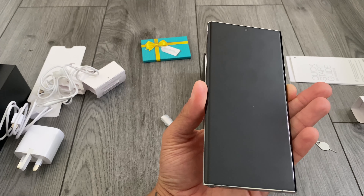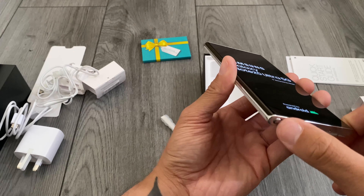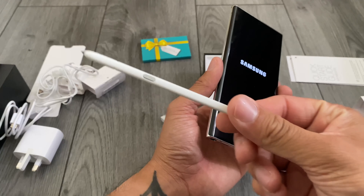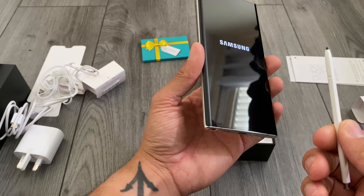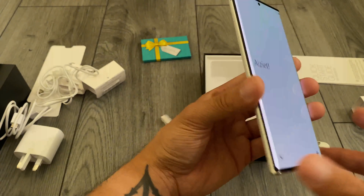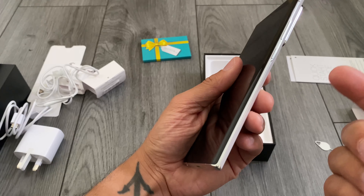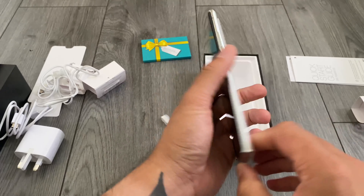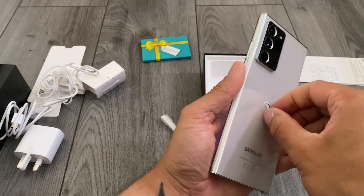There's a screen protector on the front, which we'll leave on for now, and we'll get it booted up. Something a bit alien to me is the S Pen — I've been using the Note since the Note 8, never gone back since, but they've always been darker. I'm a little nervous about having a white one, whether it'll look grubby over time. Also it's on the left-hand side now, which is a bit weird — probably to do with the size of the camera bump and the buttons being on the right.